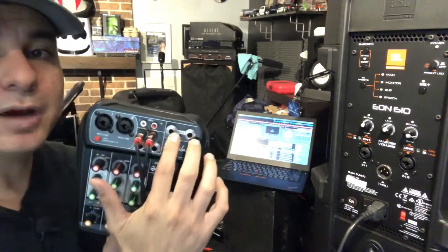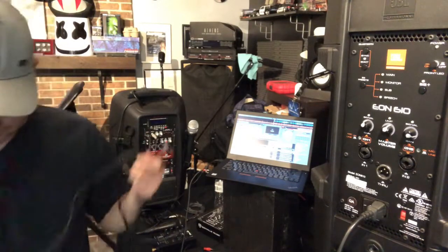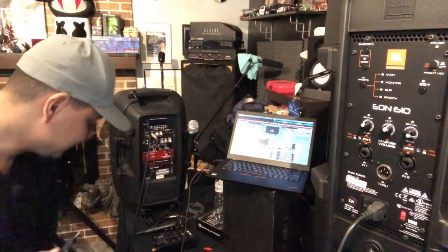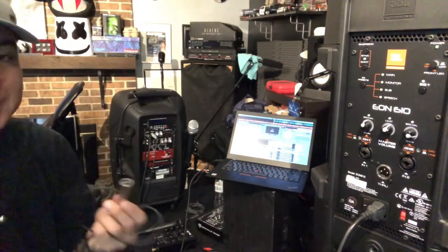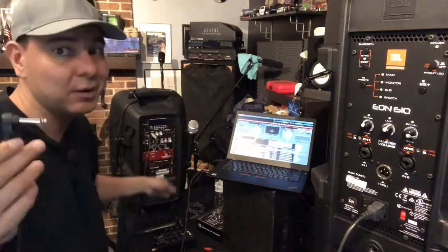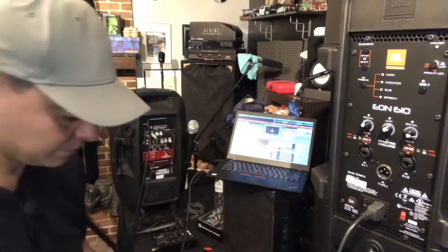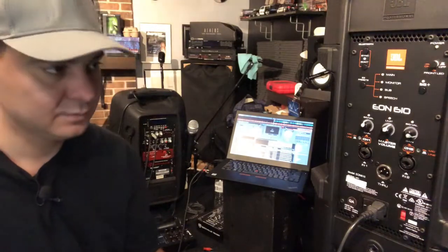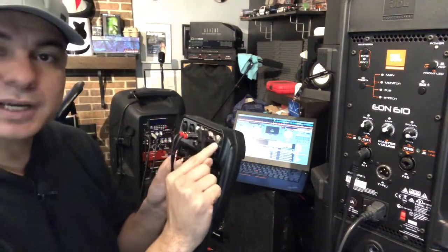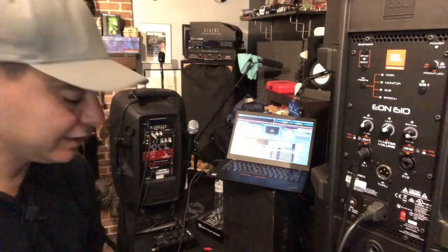For the outputs on this studio mixer, they're quarter jack, so you'll need a quarter jack cable. Take one quarter jack into one output and that goes to one speaker, then take another quarter jack from the second output and that goes to your other speaker. You could also use a quarter jack to XLR — they do make those — but since this unit has quarter jacks, I'd just stay with quarter jack.